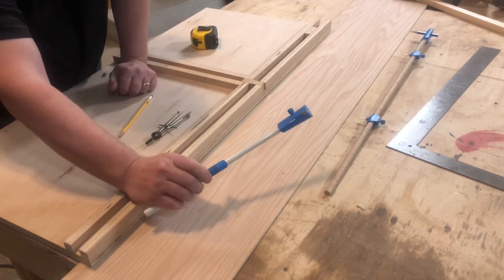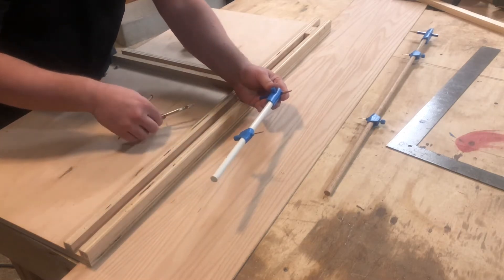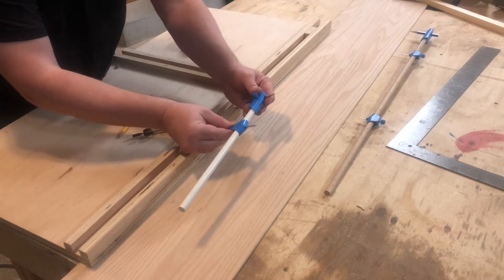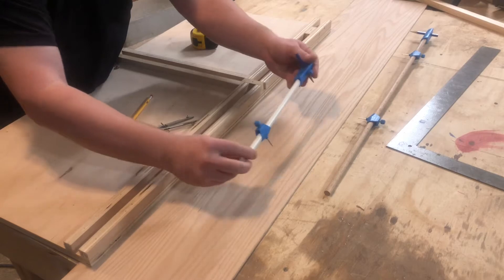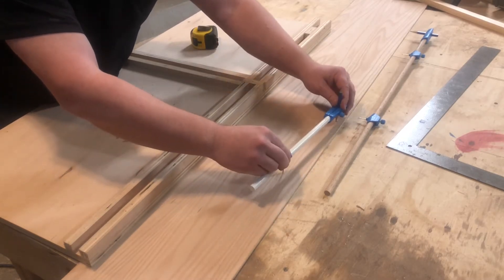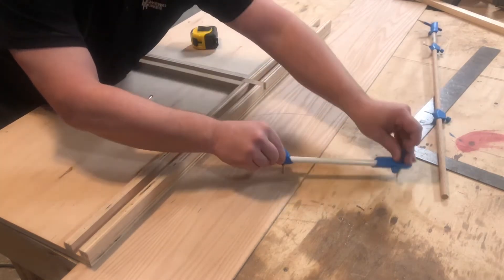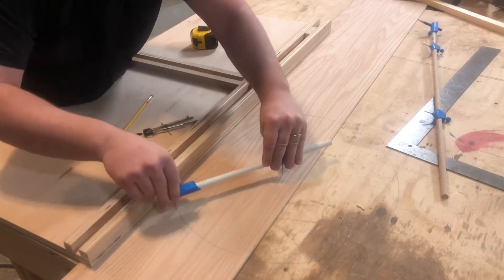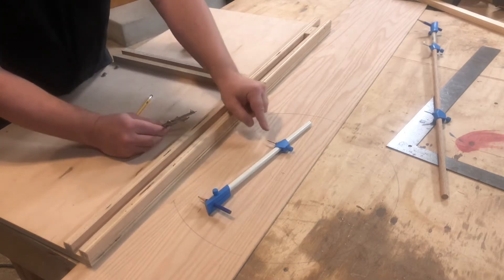This is also a compass — it's called a beam compass. It's just like the standard one except it allows you to work at bigger sizes. I can go really far out with this one. You put it right back in the same hole and you can draw a bigger circle. So this is the same as that — it still has one pivot point.